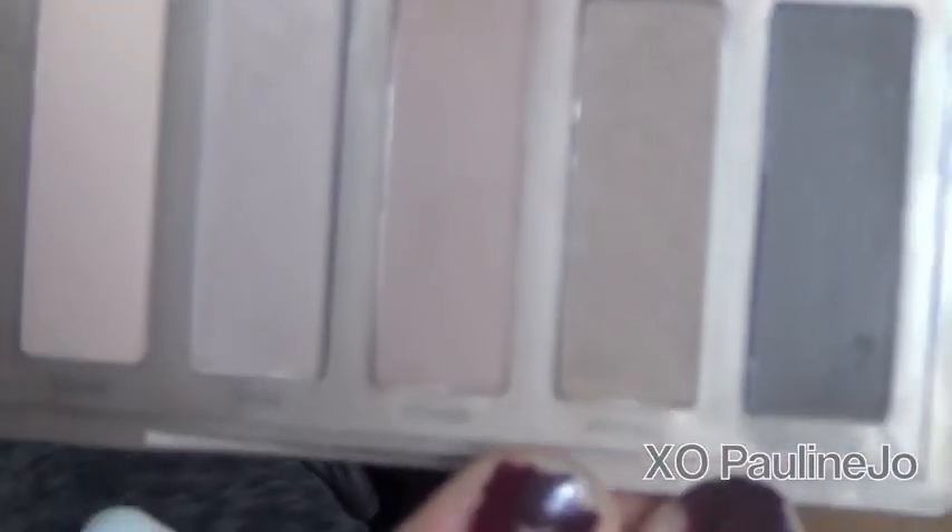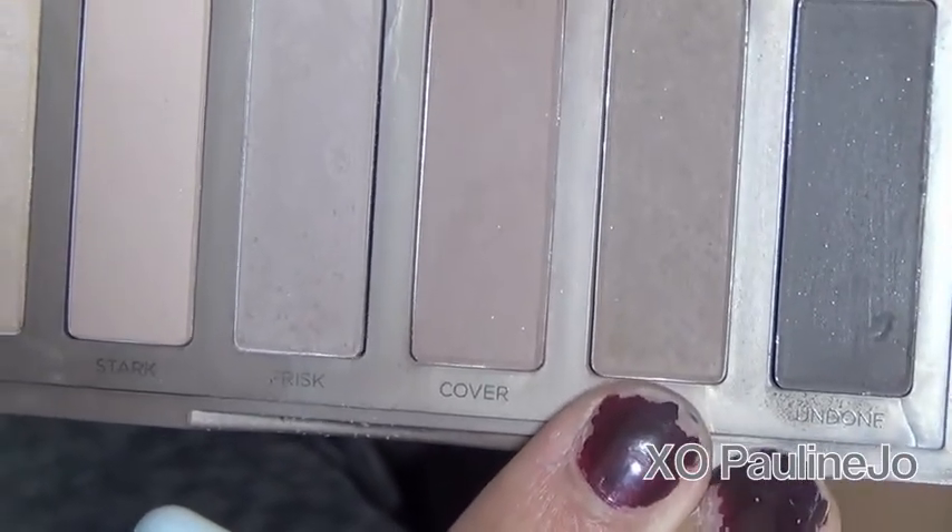Then taking the color Primal from the same Naked 2 palette, you want to go ahead and apply that on top of the first color you just applied, and again go in windshield wiper motions. Putting one color on top of the other will help create more depth in the crease, as you can tell.